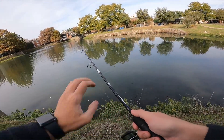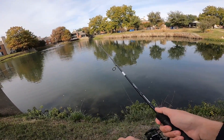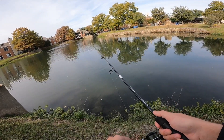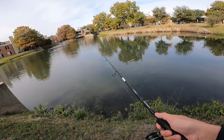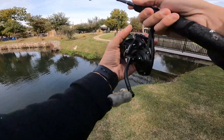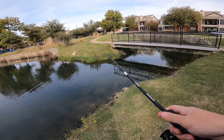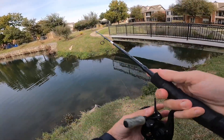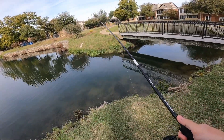Got to be careful with this spot — I want to make sure my drag is set well enough to set the hook but not pop off with that eight-pound line. There are definitely some good fish here but it's a very finicky area. Let's try it right here under this bridge. I can see a shadow of a bass. Will he go for it? Not too sure — we'll have to see.